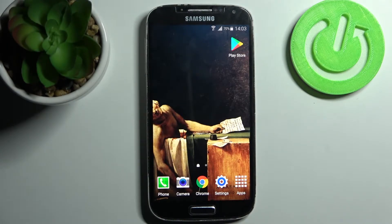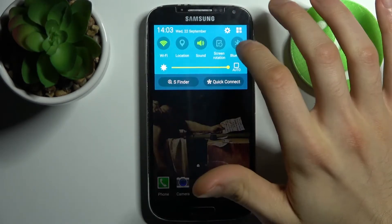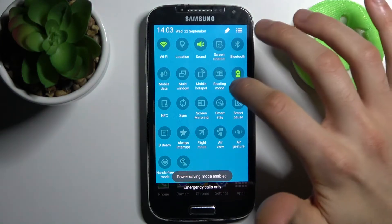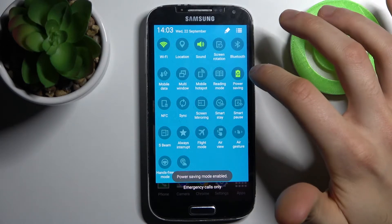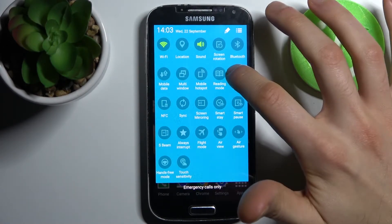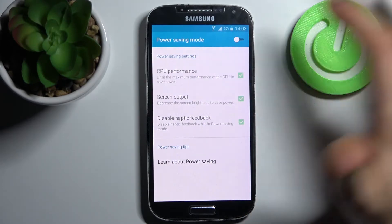Here I have Samsung Galaxy S4 and today I'm going to show you how to enable power saving mode on this device. To do this, go to the upper bar and here you can find the button 'Power Saving'. By tapping on it you can switch this mode, and by holding a finger on it you can access some of its settings.